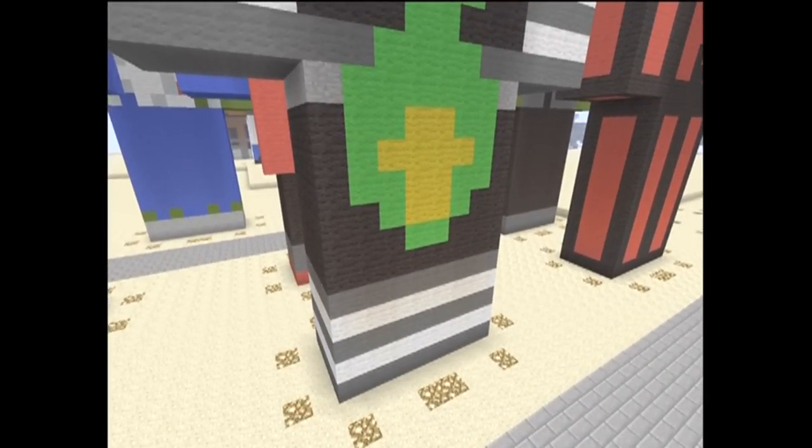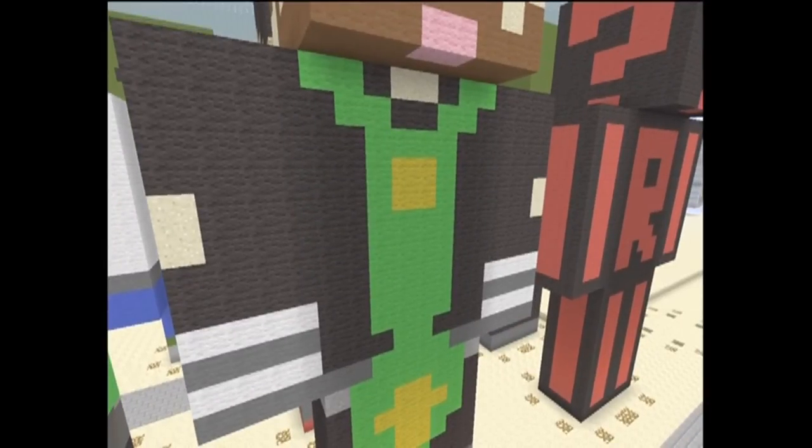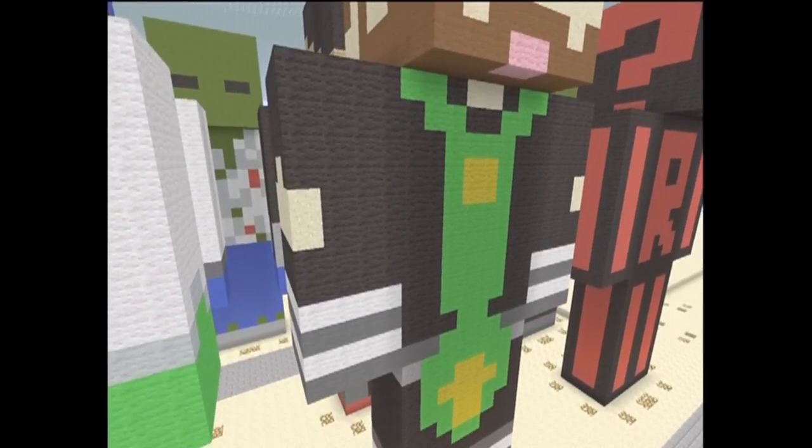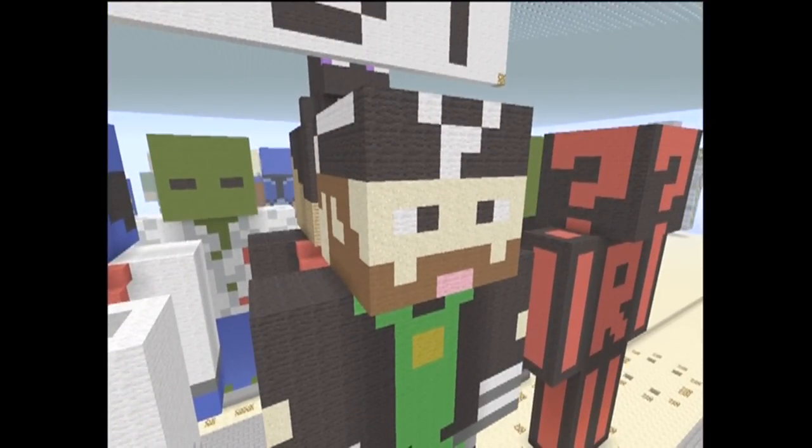The legs are 8x4x12. The torso is 8x4x12. And the arms — they are attached to the torso and they are 4x4x12. The head is 8x8x8. Those dimensions are length by width by height.